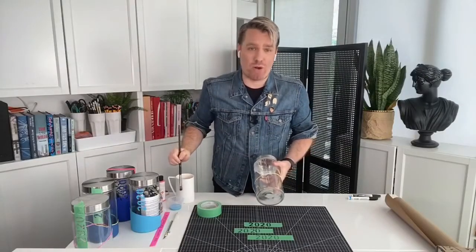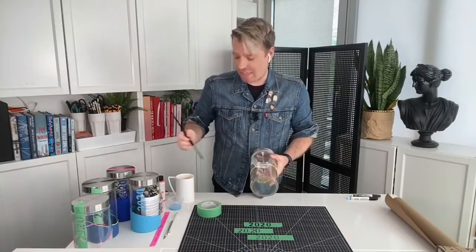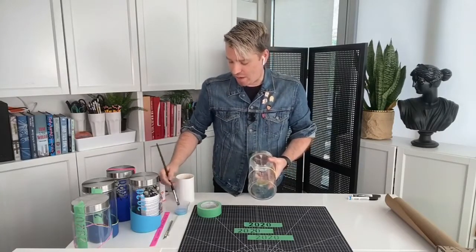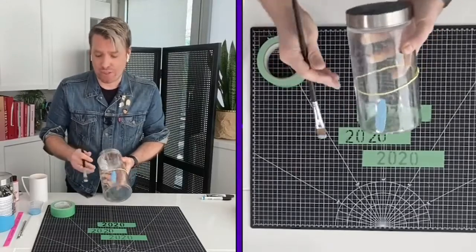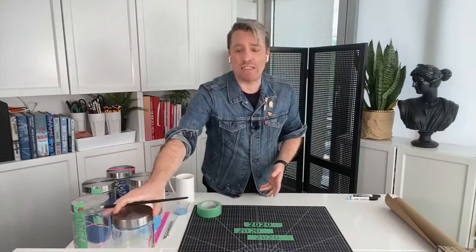Grab any paint you have at home. I use craft paint, but if you've got leftover home paint, that will work as well. It just depends what kind of paint you use — how many coats you'll have to do. For mine, it'd be about three or four coats to get it solid blue.